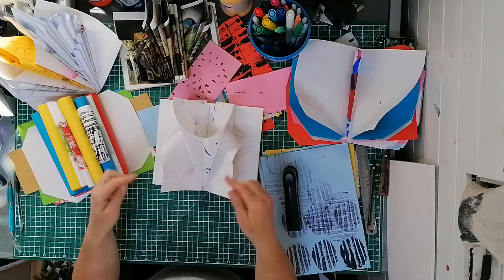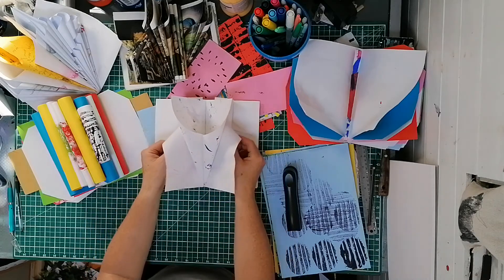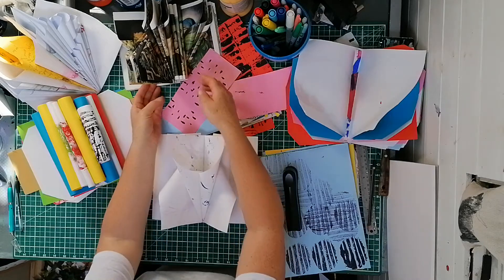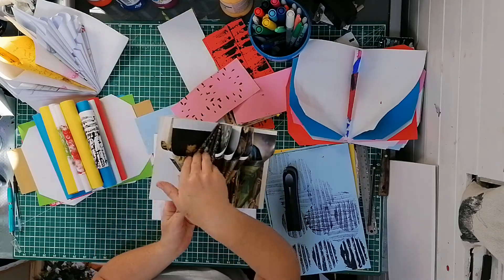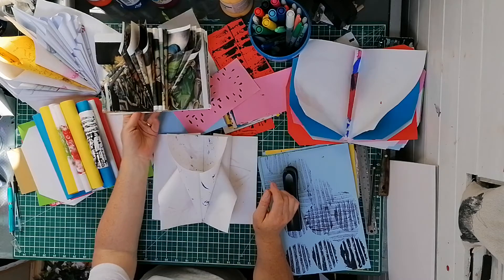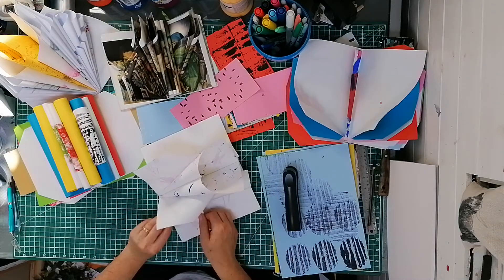I've just done really simple folds — inwards and outwards in opposite directions — which is what I did with this book here. I turned in one corner there and then the other side but in the opposite direction, and then I just did these little easy tucks. Let's just do a couple more.